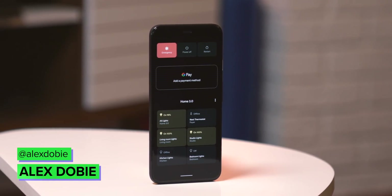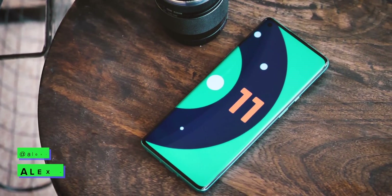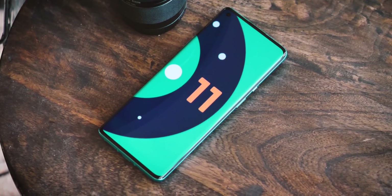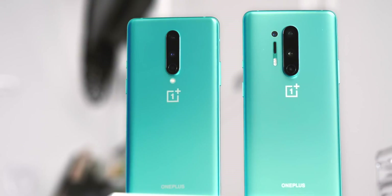The Android 11 beta has finally launched, and that means the next version of the OS has opened up to a handful of non-Pixel devices as well. One of the first to have a beta build available is OnePlus, with files now available for the OnePlus 8 and 8 Pro. Here's a quick overview of how that build is looking and whether you should actually install it.